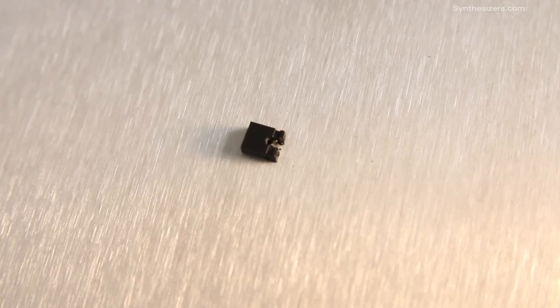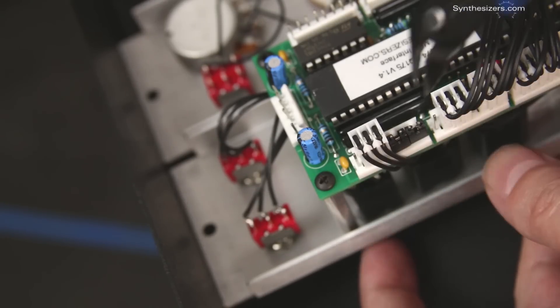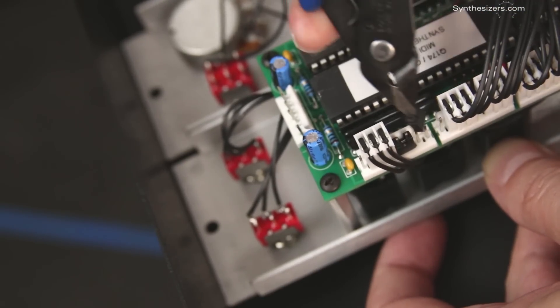If you look inside, you can see the metal part. You can remove the jumpers with your fingers or with pliers. Here I'm going to remove the top jumper to select MIDI channel number 3.